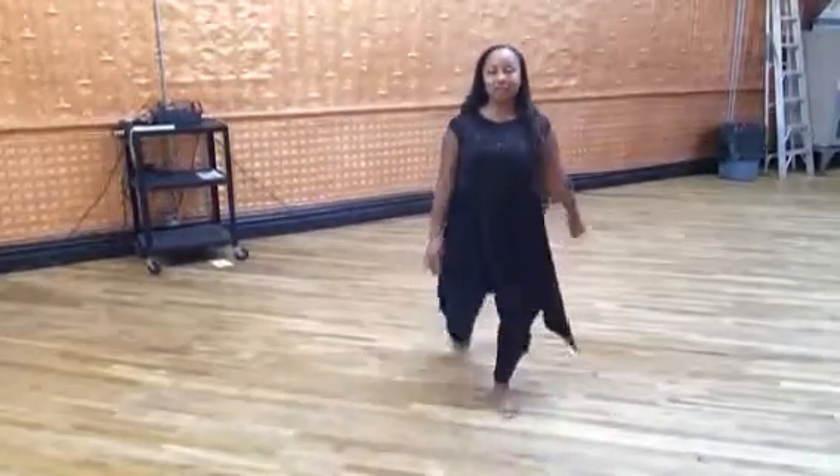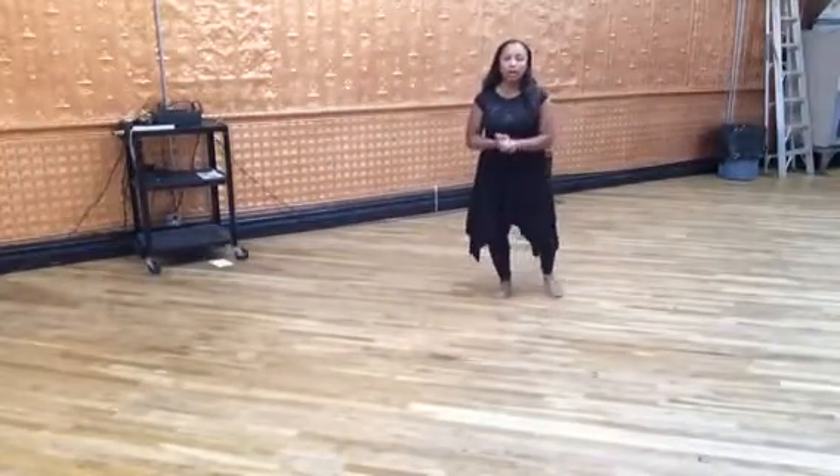Hello everyone, this is Alisa Rivera and this is my move of the month.